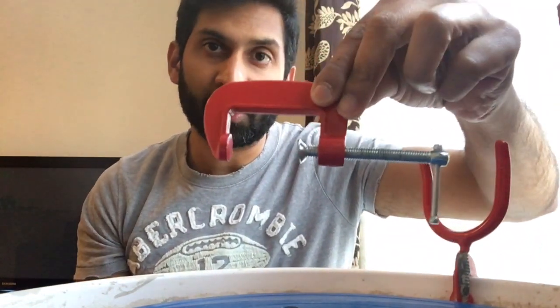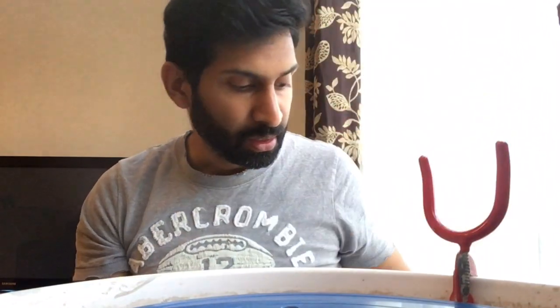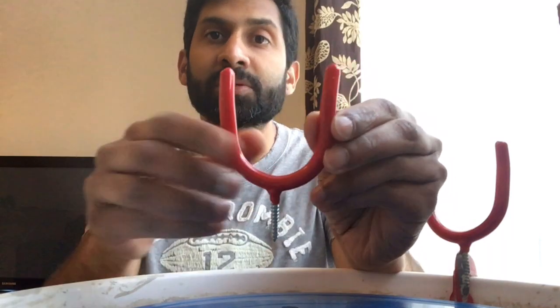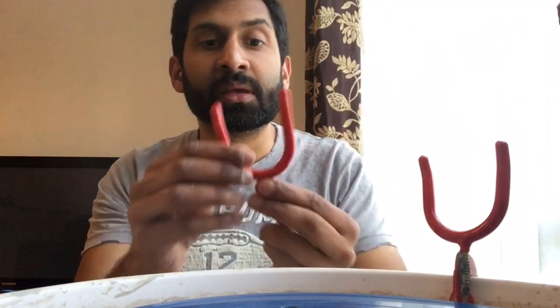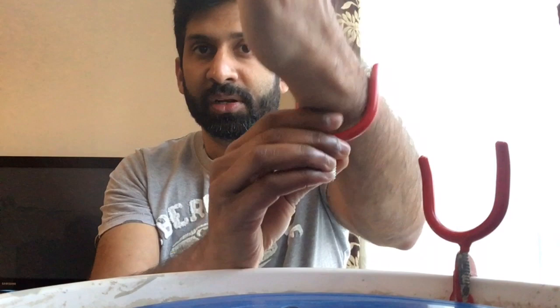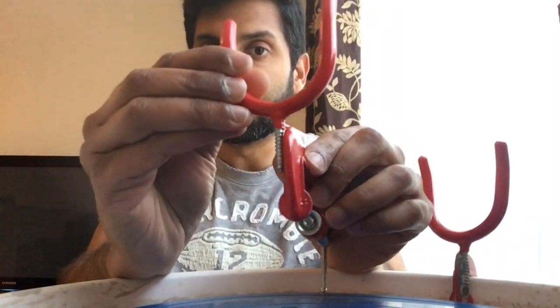The way I made this is I used a G clamp which I bought from B&Q, and then I used a storage hook which I got from the pound shop. It's usually used to hang tools in a shed. It has got a very soft layer on it which is quite comfortable when you put your hand there.